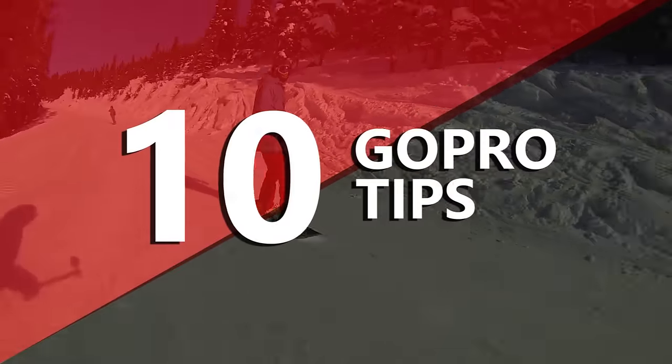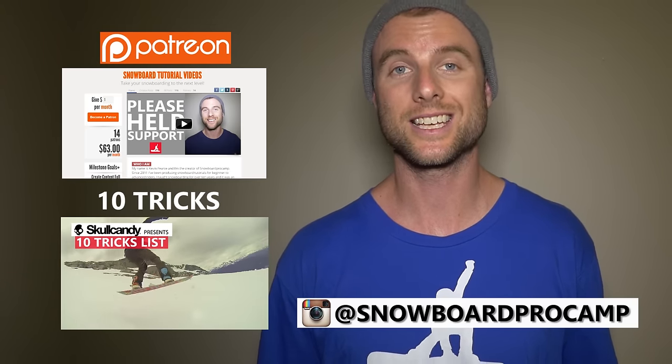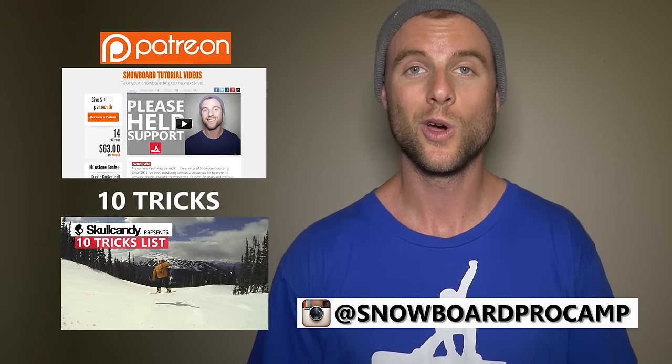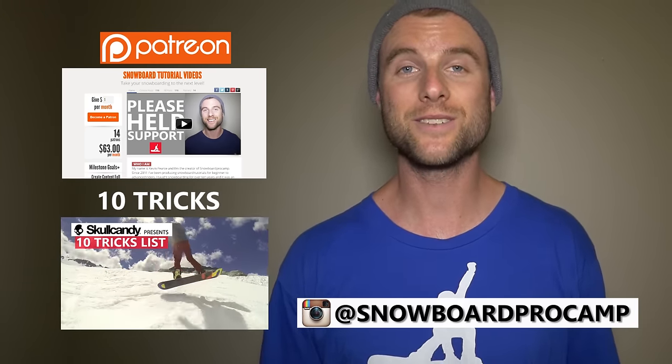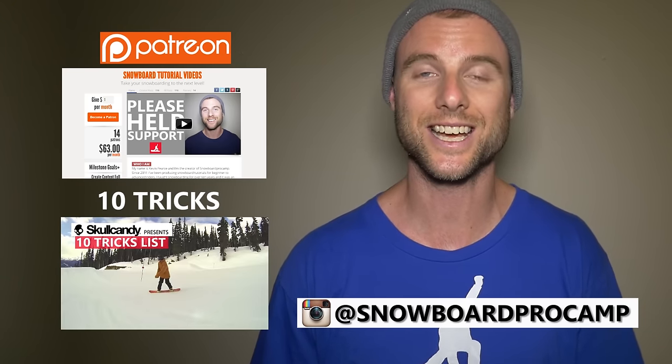I hope these 10 tips will help you film great GoPro videos. If you want to share any of your videos with me, connect on Instagram and tag me in the video. If you have any more questions about filming or any tips that I missed, leave them in the comments below. Remember to give this video a thumbs up if it helped you out — have fun filming, guys, and I'll see you in the next video.